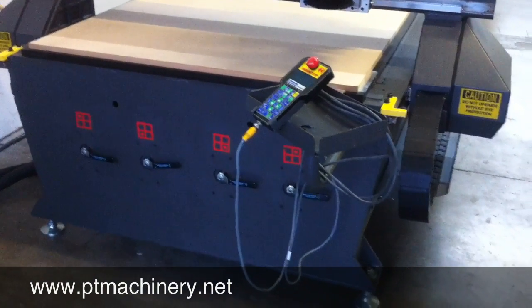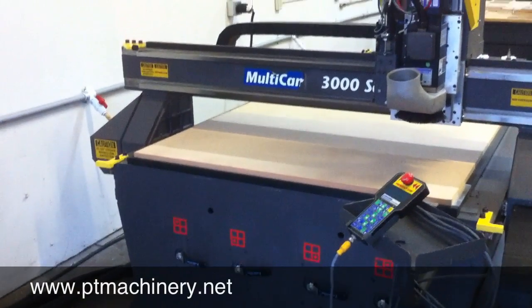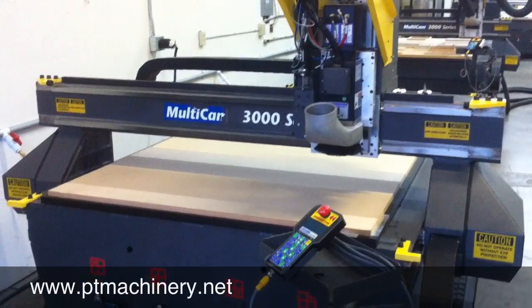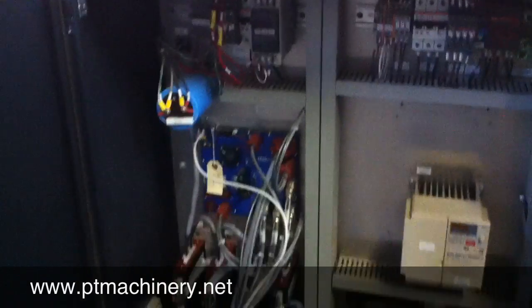Here we have a 2007 Multicam CNC router. This is a 3000 series plate frame machine with a 50 by 100 inch work area. It comes with a 10 horsepower Multicam positive displacement pump and six position automatic tool changer.